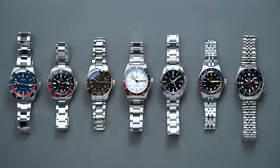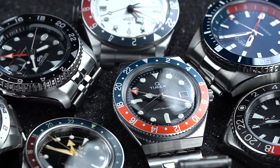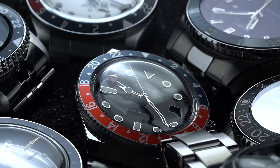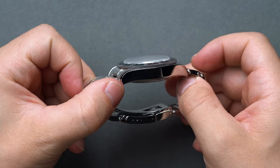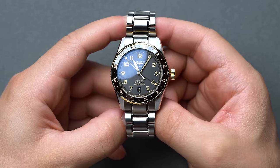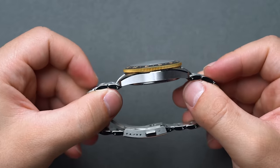Depending on who you ask, it was either Glycine or Rolex who created the first GMT. Nonetheless, the time zone tracker largely gained steam during the post-war commercial travel boom of the 1950s. This era is largely earmarked in history by Rolex's collaboration with Pan Am, that saw the GMT Master with that signature bicolored bezel. The bicolored bezel and the fourth hand have created a niche that virtually every capable watchmaker has added to their catalog, each with different variations on the theme.